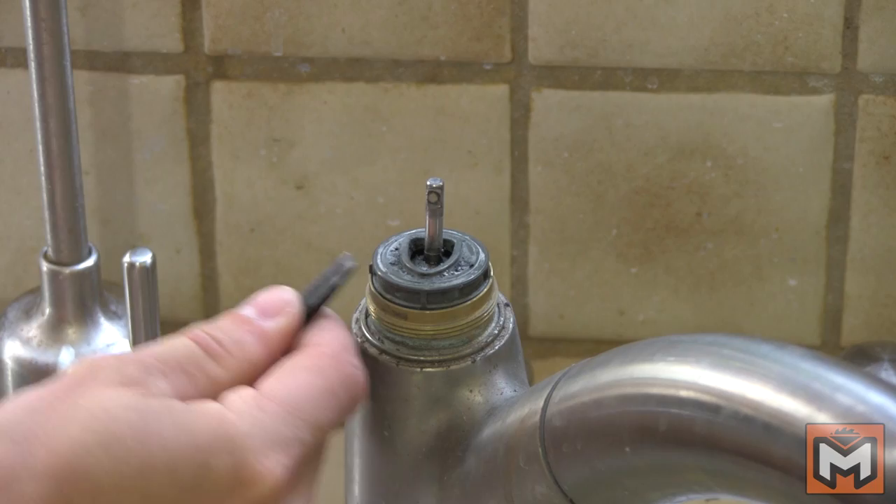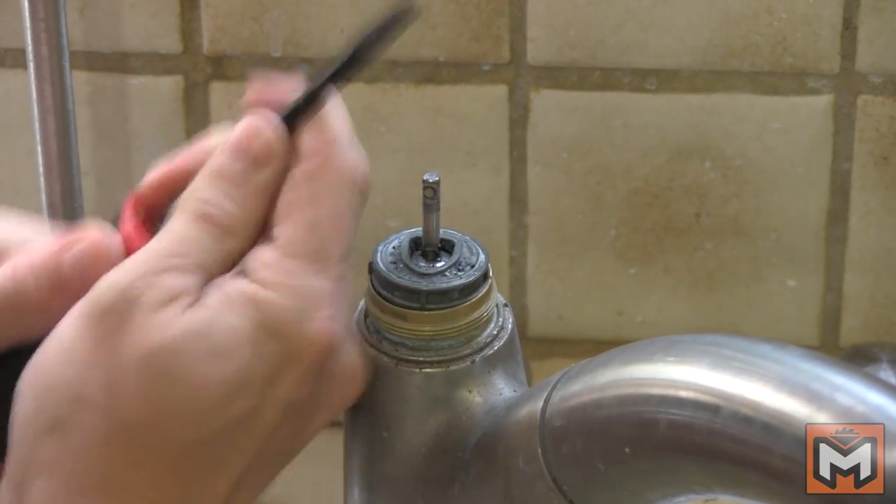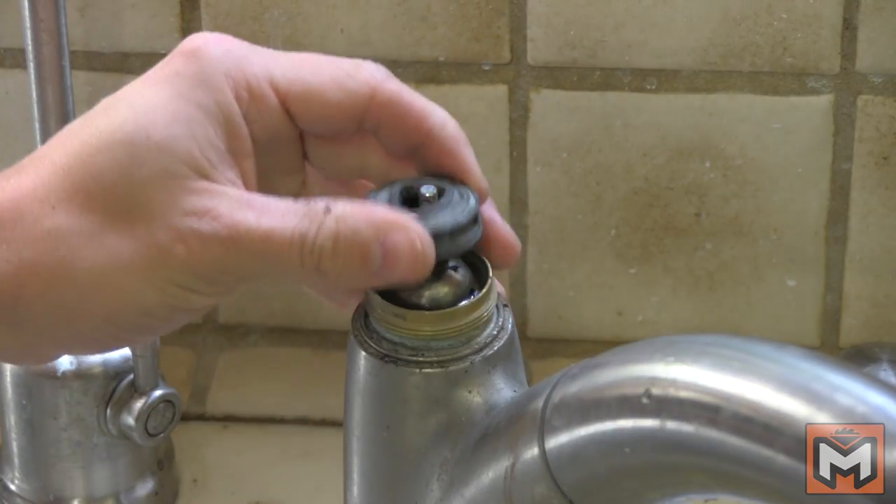Use a piece of an old hose, a rubber gasket of some kind, an inner tube, even a washcloth could work — whatever you have lying around. With the cap off, next we'll remove the water control cam, which is the v-shaped piece holding the ball assembly in place. Gently pry it out with a screwdriver.